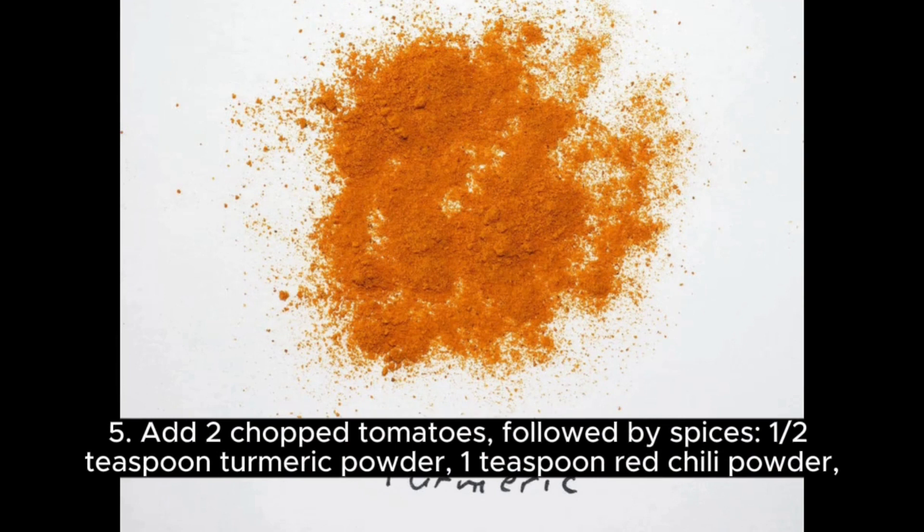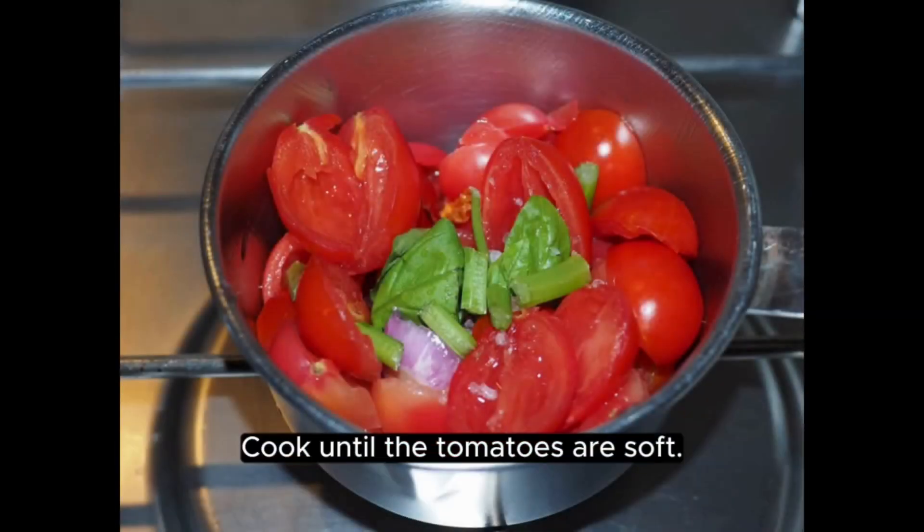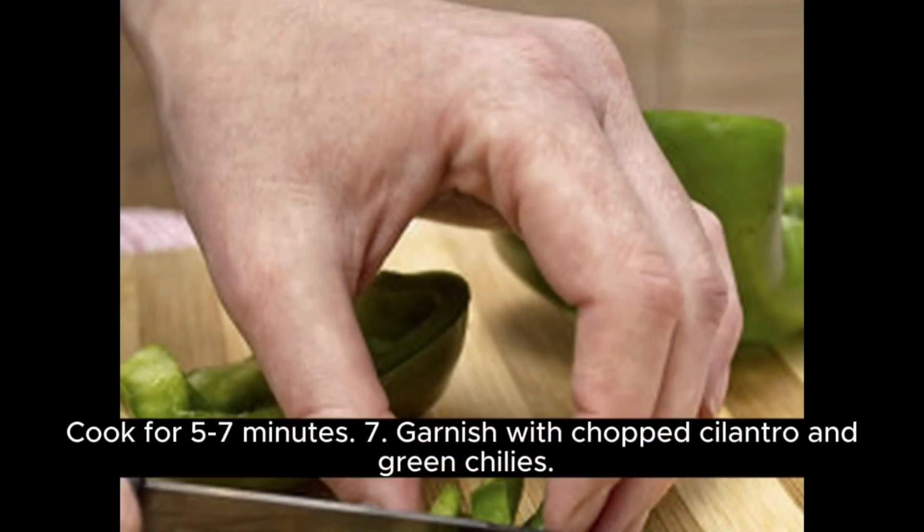Step 5: Add 2 chopped tomatoes followed by spices — 1/2 teaspoon turmeric powder, 1 teaspoon red chili powder, 1 teaspoon coriander powder, and salt to taste. Cook until the tomatoes are soft. Step 6: Add the mashed eggplant to the pan and mix well. Cook for 5 to 7 minutes.